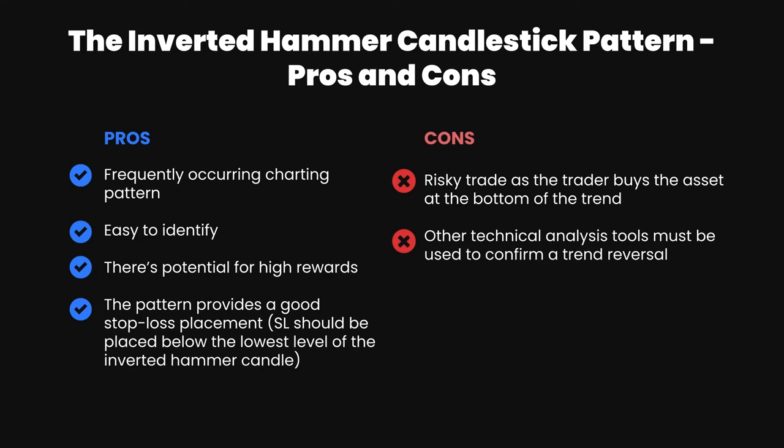Here are the pros and cons for the inverted hammer pattern. On the pros side: it is a frequently occurring chart pattern, it's easy to identify, and there's a potential for high rewards. The pattern also provides a good stop loss placement level — your stop loss should be placed below the lowest level of the inverted hammer candle, giving us a finite exit point just in case the trade does not go according to plan.